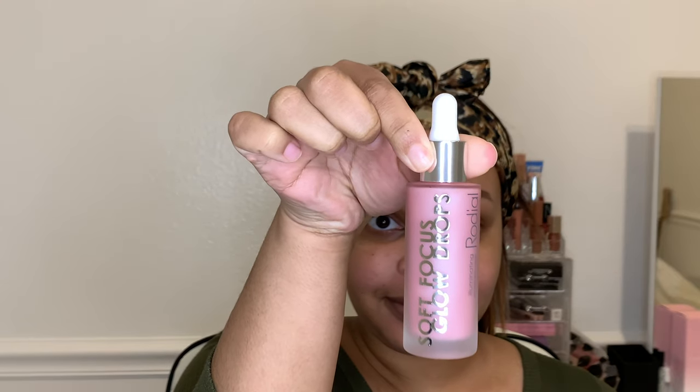Right now I'm going in with the Soft Focus Glow Drops from BoxyCharm and I'm going to use that as a primer — just put it down on my face. I cannot tell you how much this smells so good. If you have it, use it. It is the absolute best primer I've ever used. I'm just going to rub that all in my face, make sure it's all moisturized, and once it's all good and sticky we're going to move on to the rest of the face.